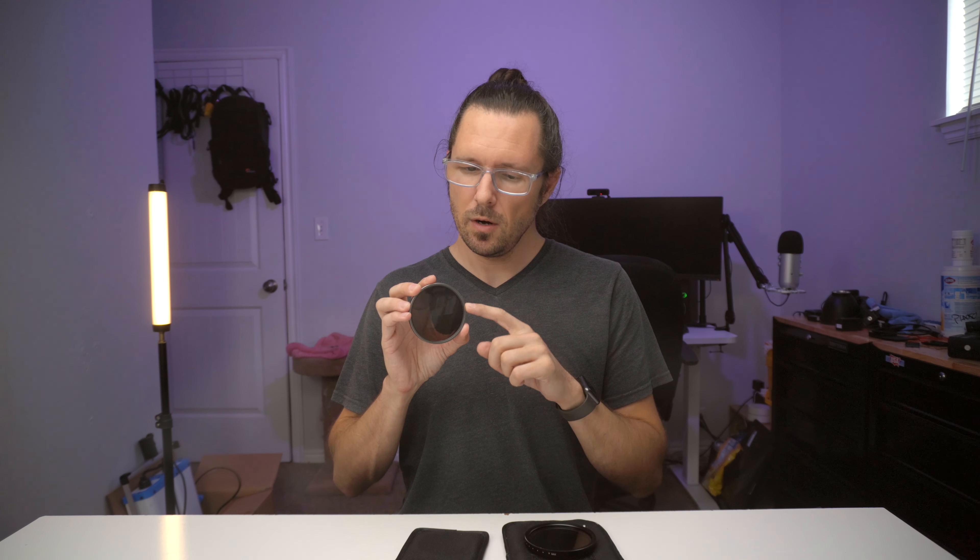I want to thank Sandmark for sending me this filter. They did send it to me for free and obviously they want me to talk it up so you might go out and purchase one, but I tried to make this as fair and honest a review and comparison video as I could. Overall I think Sandmark is a clear winner and the better filter in this scenario. If you guys have any questions leave them in the comments field and I'll do my best to answer them — thanks everyone for watching.